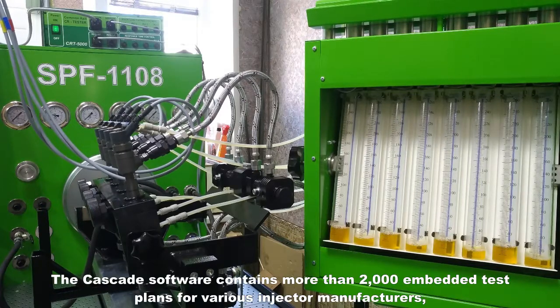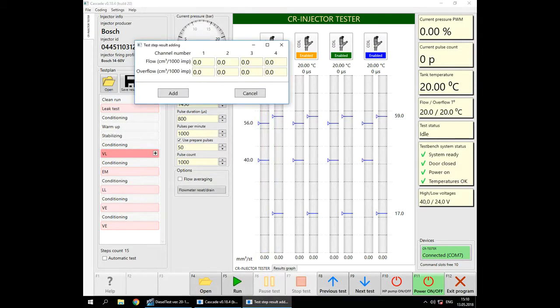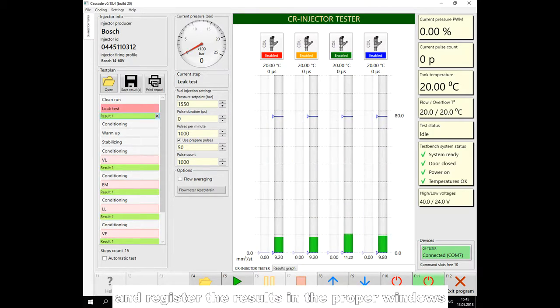The cascade software contains more than 2000 embedded test plans for various injector manufacturers, and also enables the user to create custom test plans. In the same manner, we will perform tests through all steps in the test plan and register the results in the proper windows.